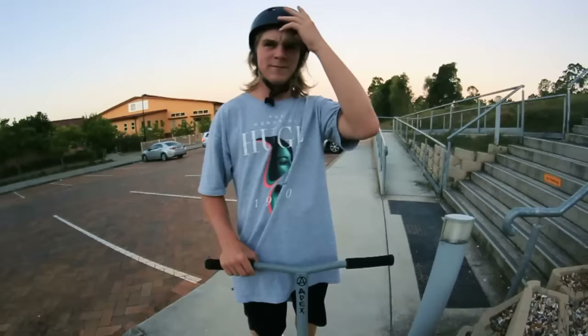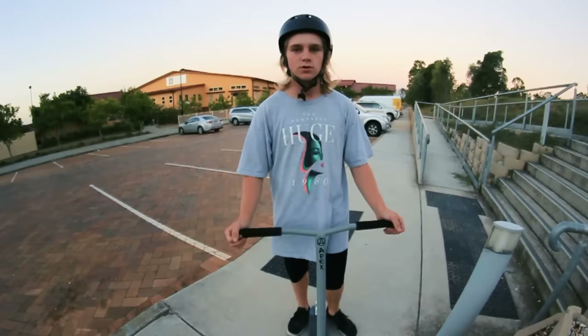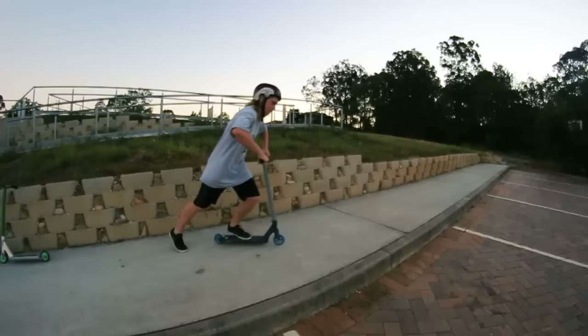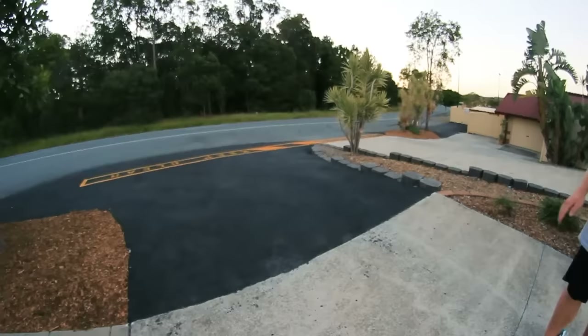Now I'm just gonna do some bribes on gutters and ledges and whatever, just so you guys can see it. I advise that you try it off something before you do it flat because it's easier to get the hang of it that way. But once you do it flat a few times and just commit to it, it's actually not too hard. I'll show you one off this gutter. And I'll show you pretty much what I did when I learned — doing it into a small bank or a downhill so you can get used to it.